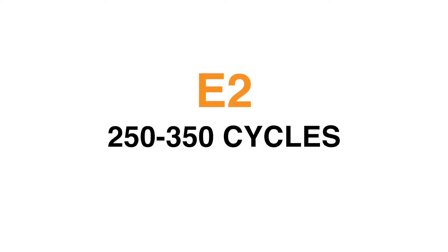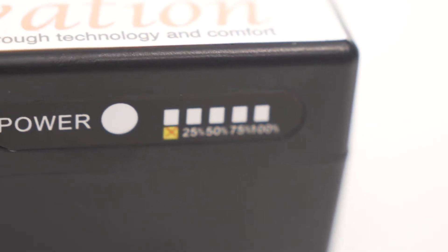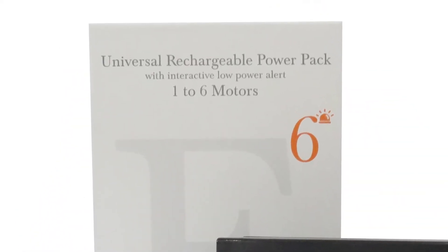Using a larger than recommended Power Pack will increase your number of cycles before needing to recharge. All of our Power Packs have LED indicators to show you how much power is remaining. The E6 Power Pack also has a built-in buzzer to signify when power is low.